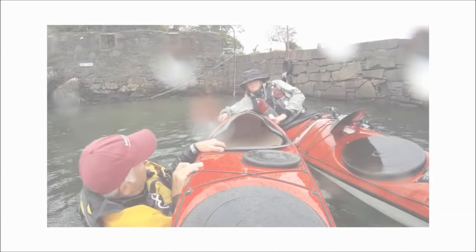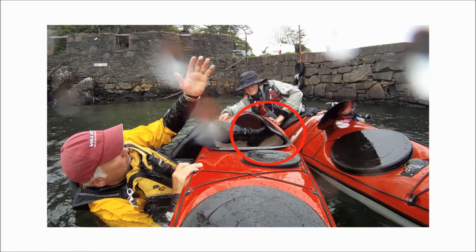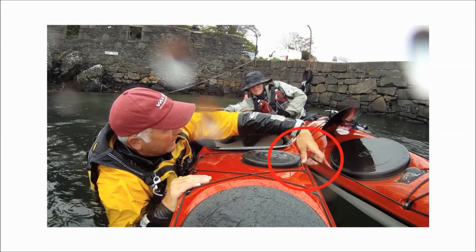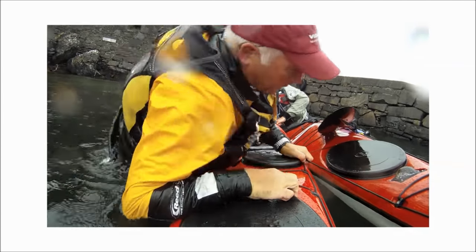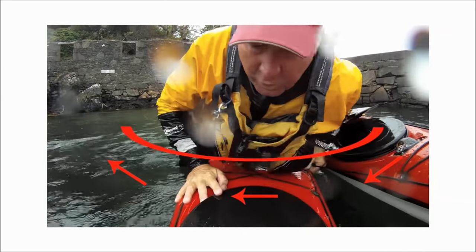This is a fundamental rescue move worth practicing until it's second nature — the heel hook. If you're hooking with your left leg, use the left hand to grasp your deck lines and the rescuer's deck lines. Use hand and heel to pull yourself out of the water and keep the body rotation going as you roll into your kayak.